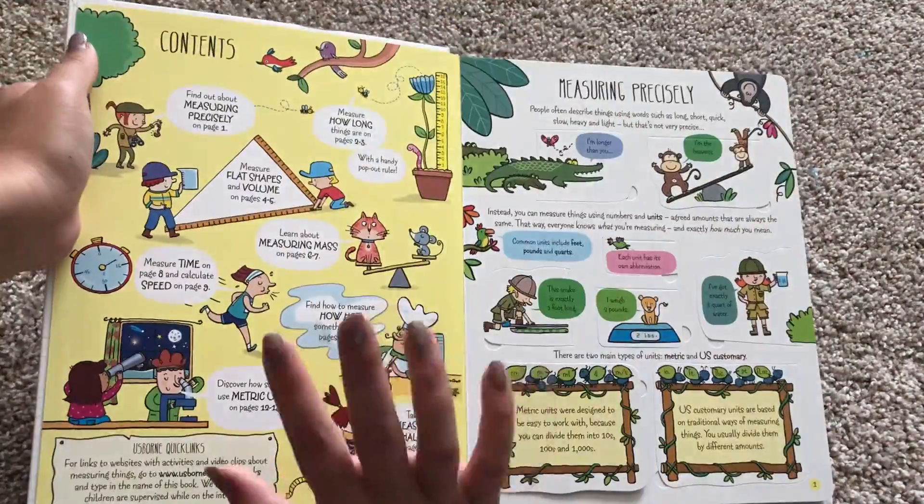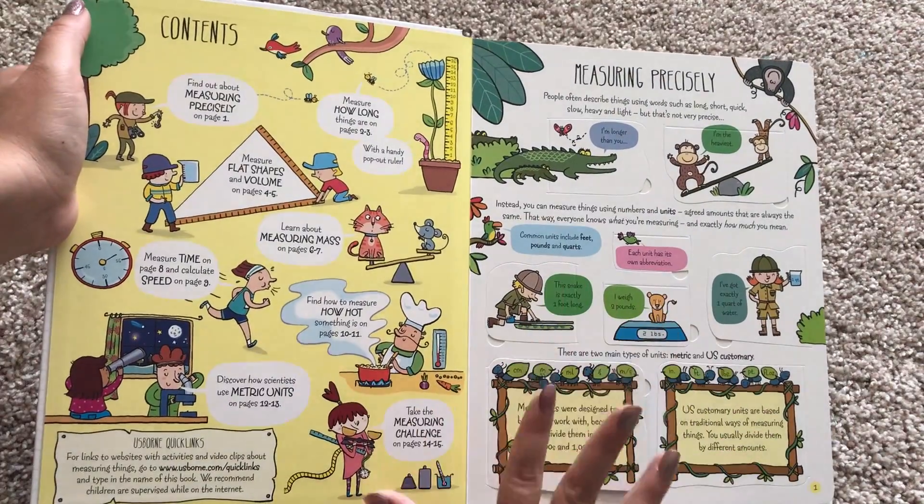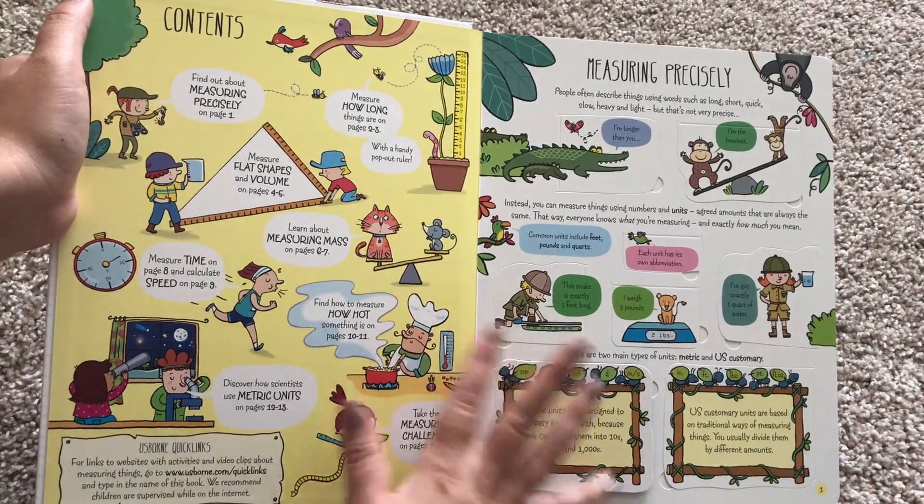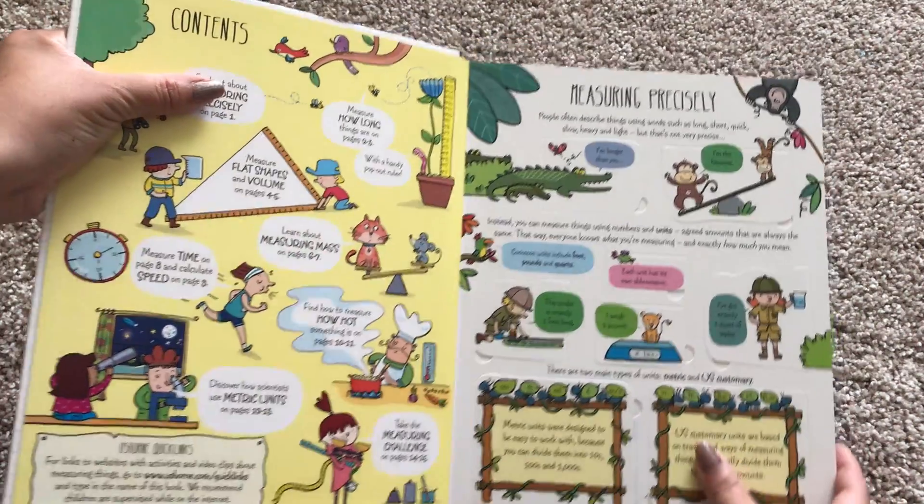This book is packed full of information. It talks about flat shapes, volume, time, metric units, and measuring mass.